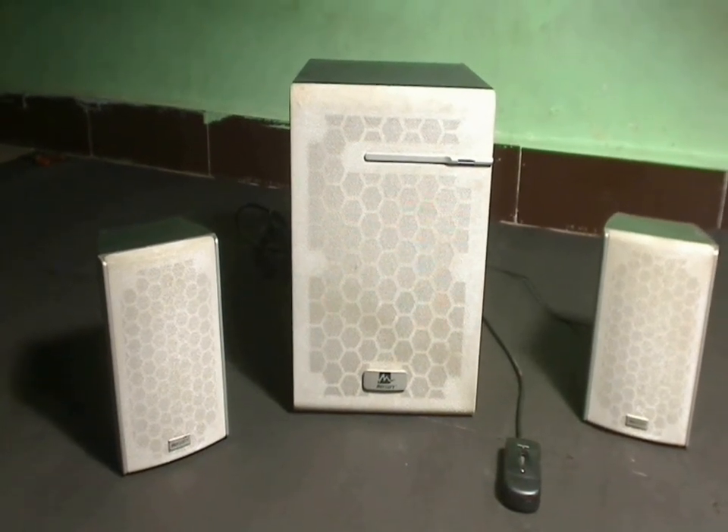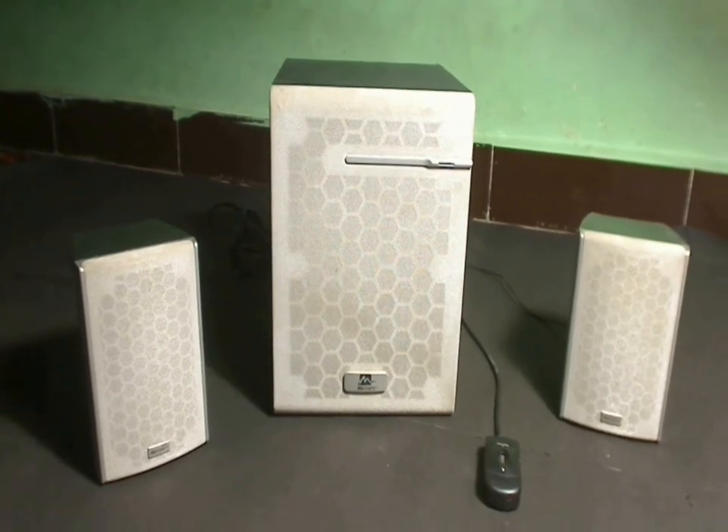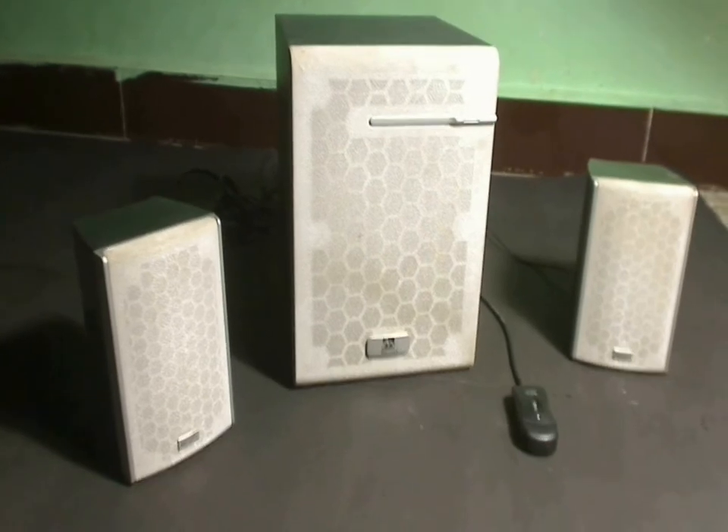This is my friend's home theater system and recently he told me that one of the speakers wasn't working. So I decided to give it a try and see if I can repair it.